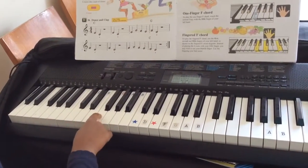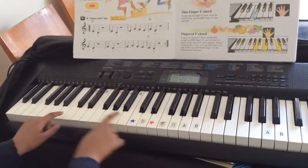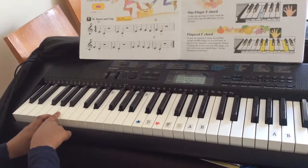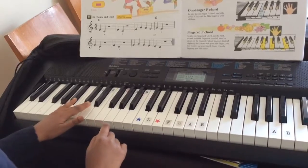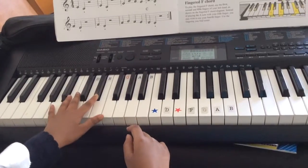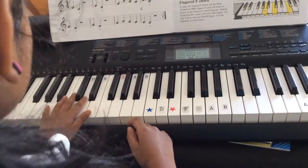The notes go: C, D, E, F, G, A, B. So before C is a B and before B is an A. So you put your pinky there, and your pointing finger goes to the C.